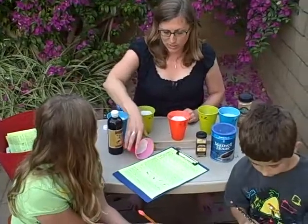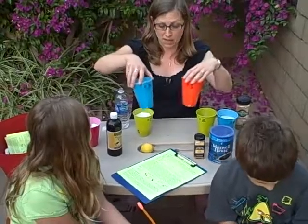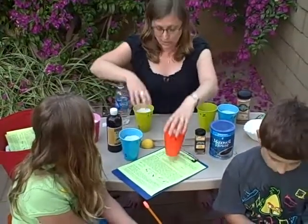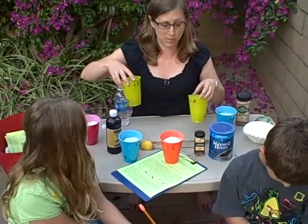If you tip it over it doesn't spill. I prepared a bunch of cups with numbers on them. If you're using Sharpie markers, make sure you do that well ahead of time so it has plenty of time to dry, because the Sharpie marker is going to smell pretty bad.